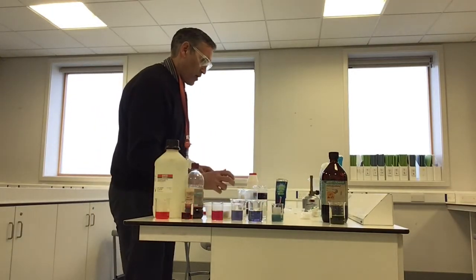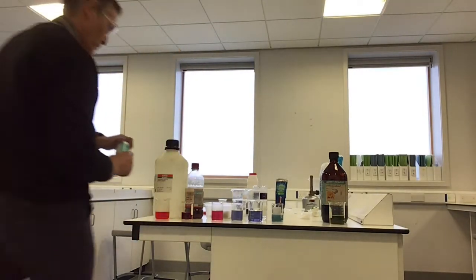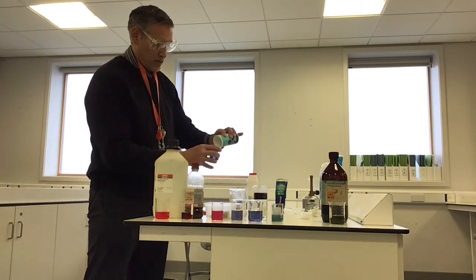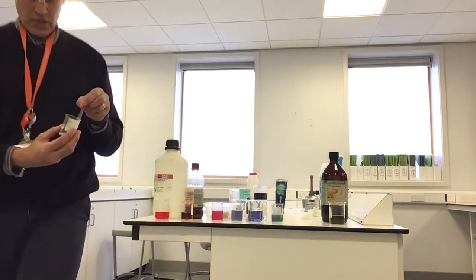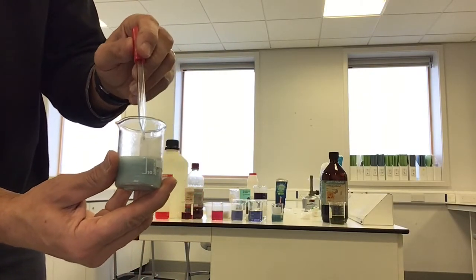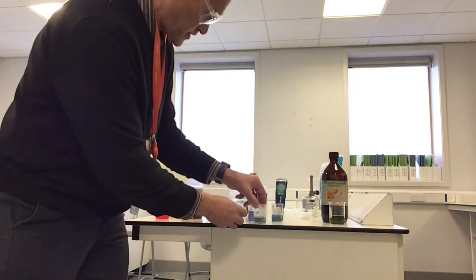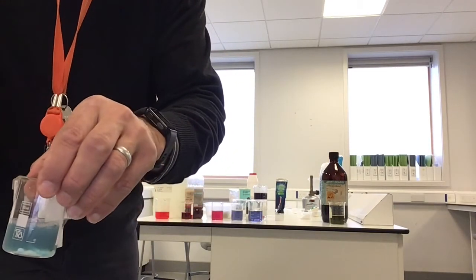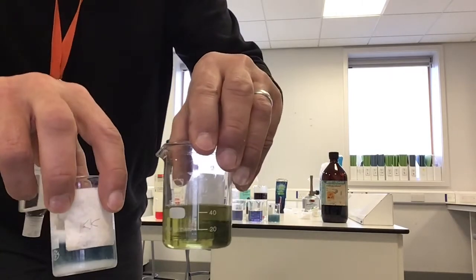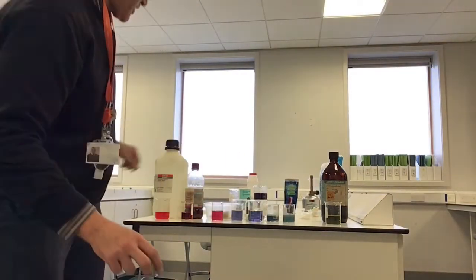Next we're going to try bicarbonate of soda — that's something people use for cooking. Put a bit of indicator in, add a bit of bicarb. I can hear it fizzing! Look at the colour of that. Was it similar to toothpaste? It's fizzing a lot. I'd say it's a bit darker than toothpaste — so it probably needs to sit there. That's bicarbonate of soda.